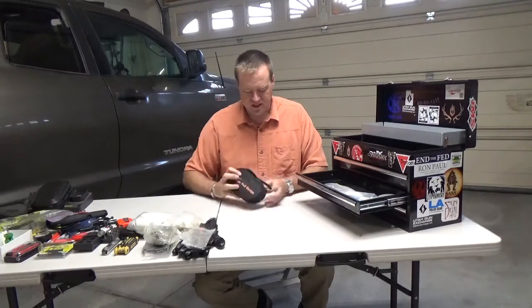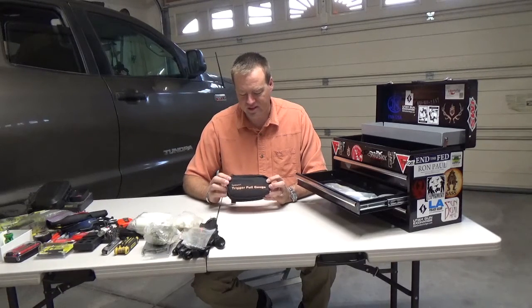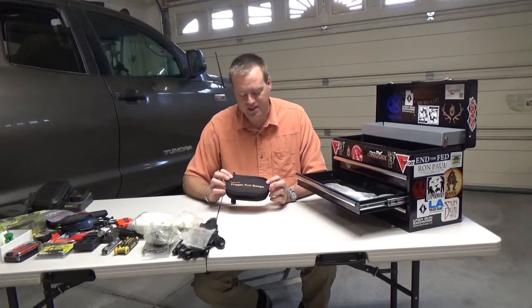This is a trigger pull gauge. It tells you exactly how many pounds and ounces your trigger pull is.